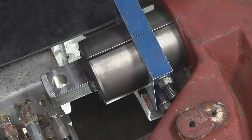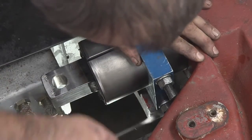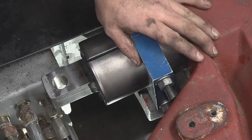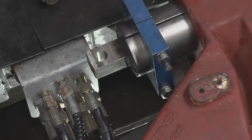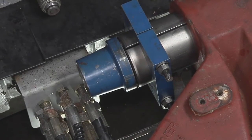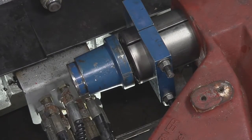Before the bearing is pressed into the bearing bore, the clamp is loosened a bit and the metal and rubber bearing is positioned so that it can be pressed into the bearing bore. Then the thrust piece is positioned as a counter bearing and the metal and rubber bearing is pressed into the bearing bore with the help of the hydraulic pump and the lugs.